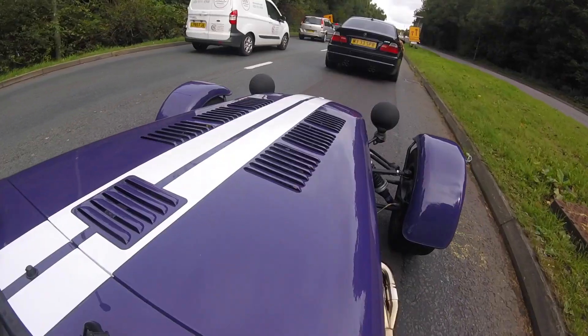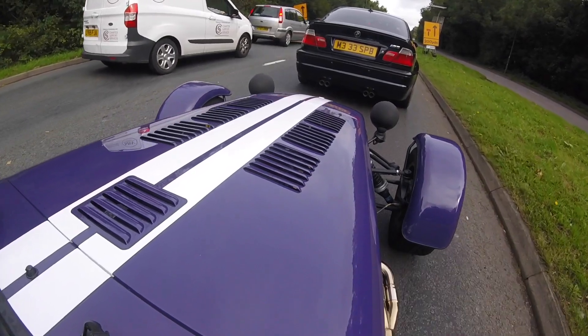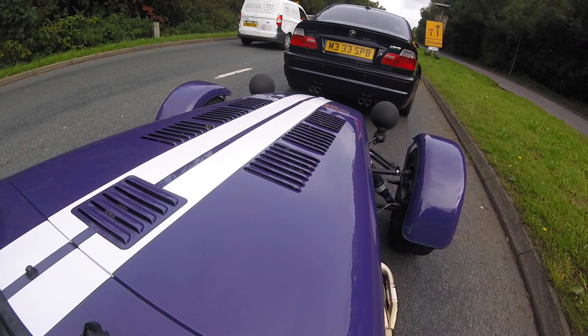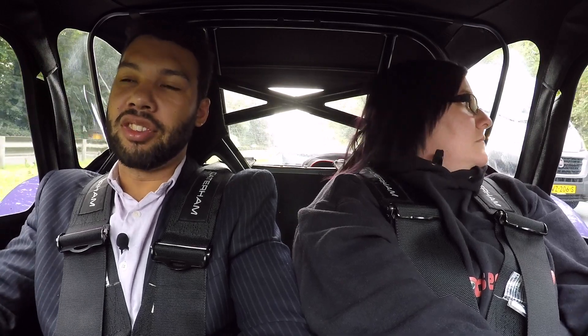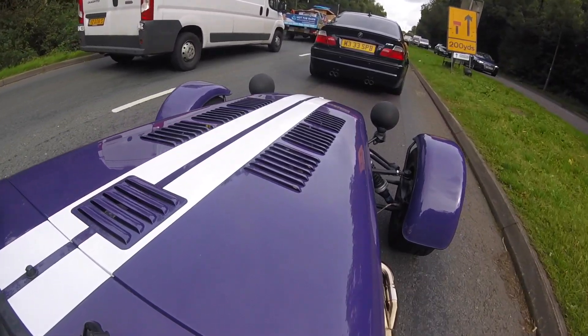Now this is one area where the Caterham isn't so much fun — traffic. The last thing I want to be doing is stop-start traffic in this car, that really isn't my idea of fun. A few weeks ago I did a video: could you daily a Caterham 270S? And I think that you definitely could. I don't think I'd want to daily this car. Yes, I know it's designed more for track usage than road usage, but of course you can use it on the road.